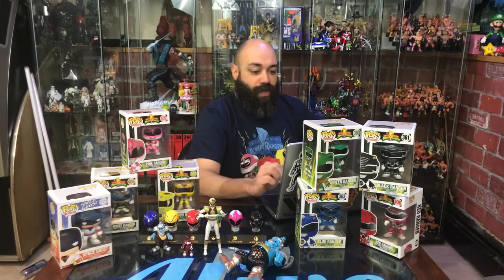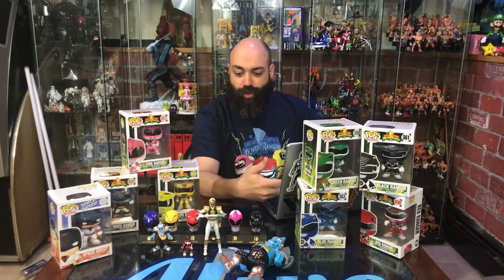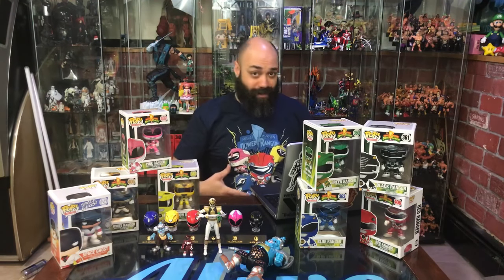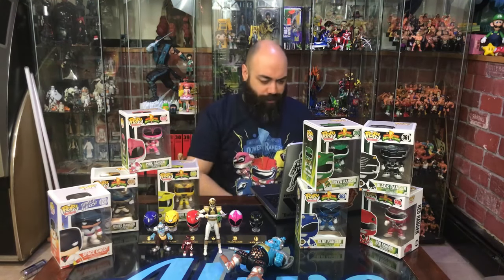Ryan is saying he thinks the Figuarts are the best representation from the show, but the legacy figures are the great representation of the Boom Comics — and that's true, because the comics are a little more jacked up and beefy. When you're dealing with a real human body and a lycra suit with armor on top, the thinner Figuarts figures are just perfect.